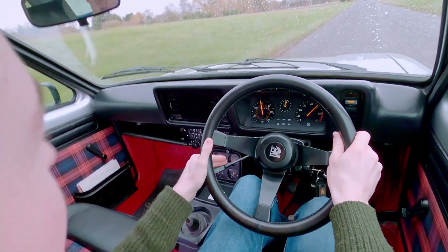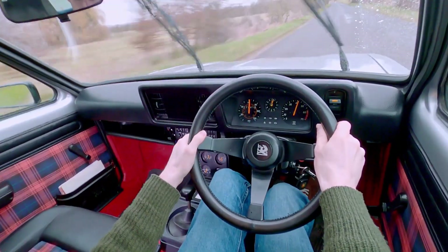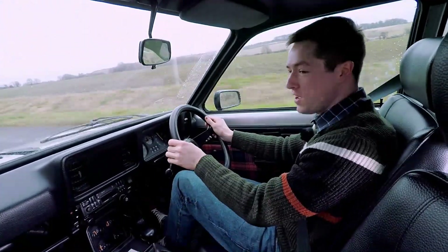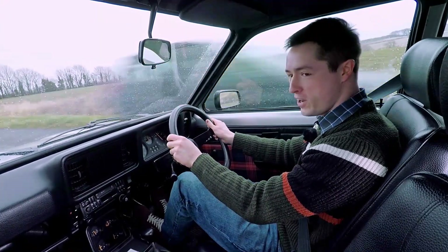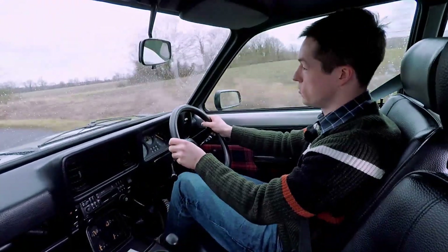That's 0-60 in 8.4 seconds. And why does a little car like this have that performance? Well, it's got a 2.3-litre engine from the Vauxhall Victor, and that gives 135 brake horsepower.